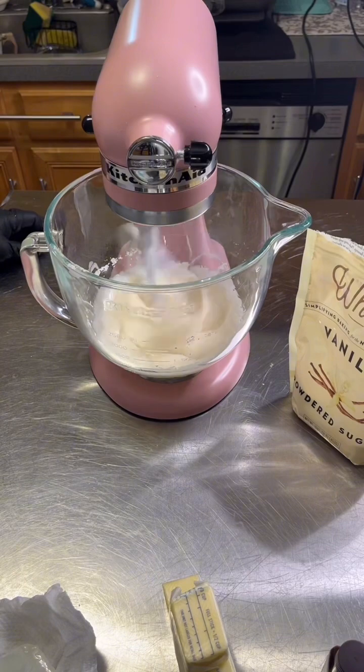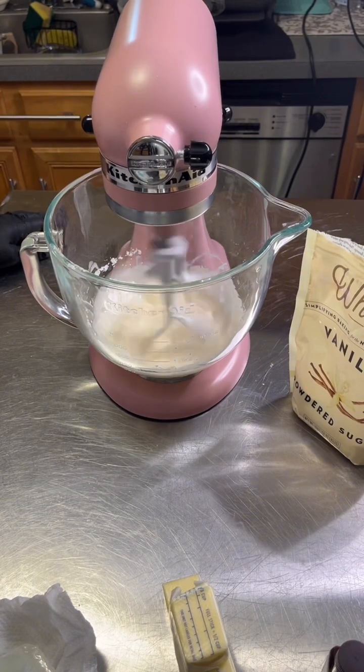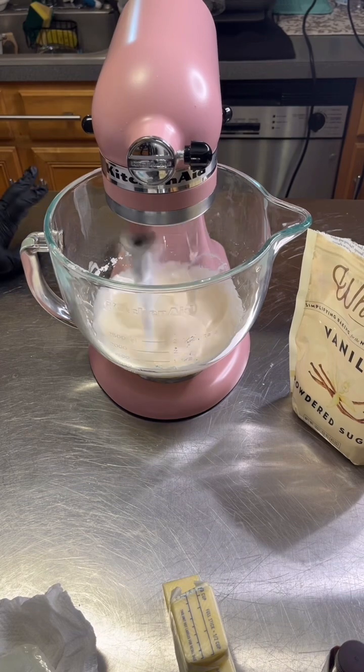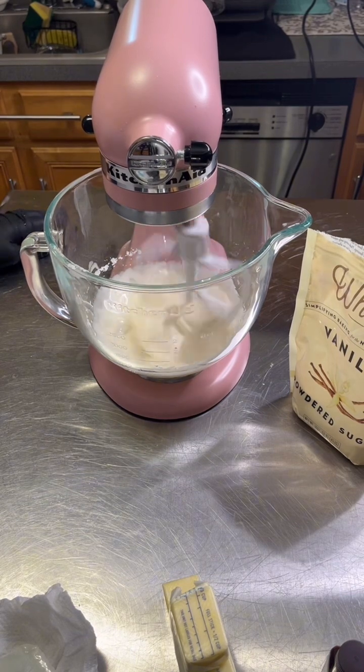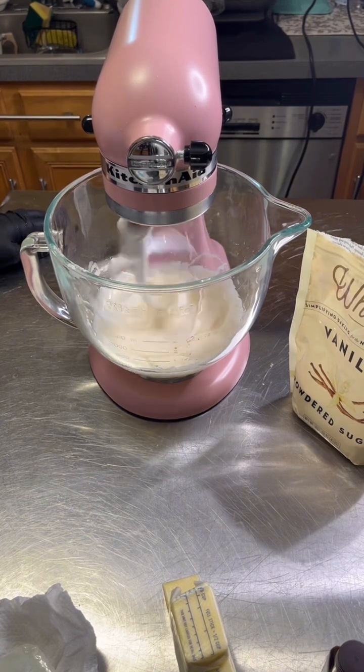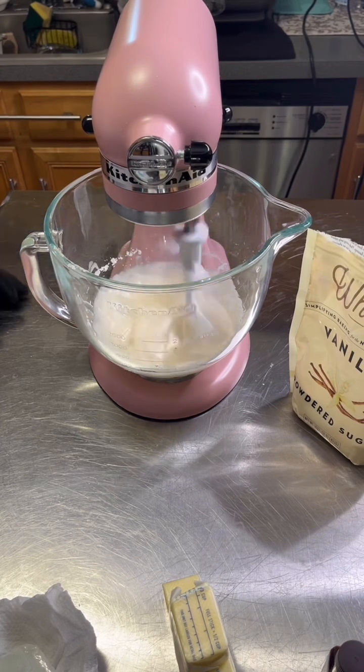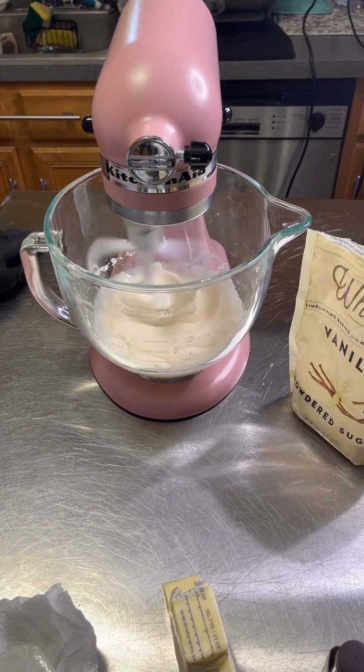The recipe actually calls for both almond and vanilla, but I want the almond to come through more, so I'm just going to use the almond. One teaspoon of almond — almond is very strong, so one teaspoon should be good enough.